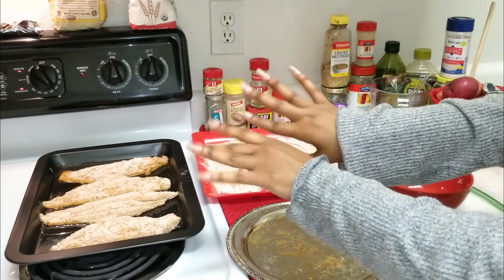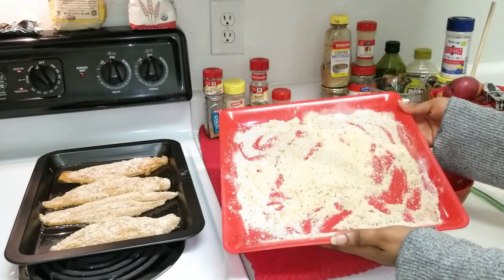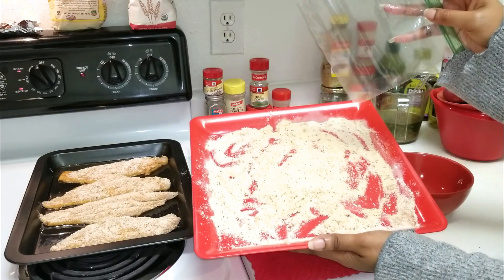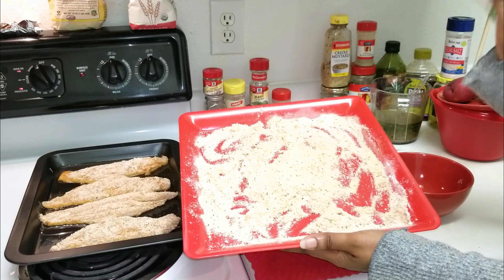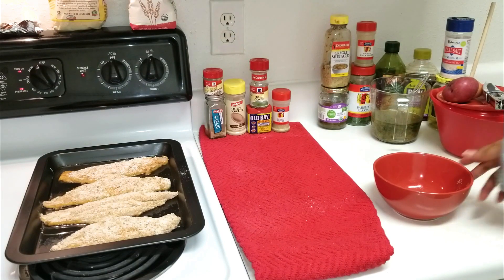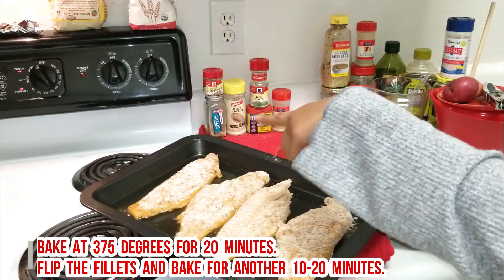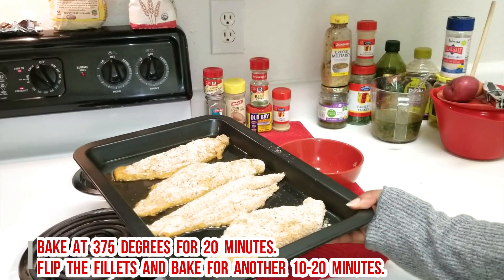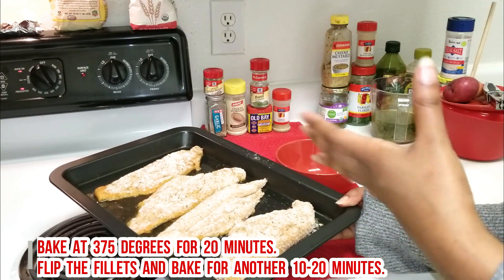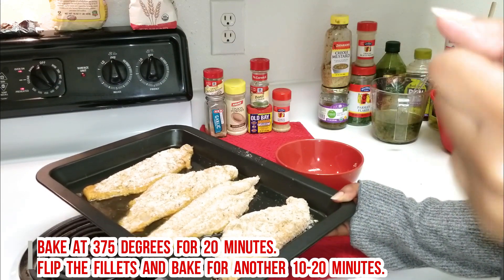Don't throw the leftover batter away — this is perfectly good to use again. All you have to do is grab a little baggie, transfer the mixture into the bag, and put it in your freezer for the next time you do fish. Our fish is all ready to go, it kind of set in that oil a little bit. I'm going to pop this into the oven — anywhere from 20 to 30 minutes. At the 20-minute mark, check on it, flip it over, then let it go another five to ten minutes. Then we'll hop right into the potato salad.